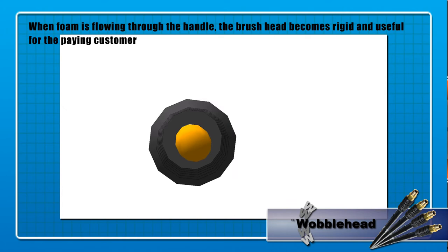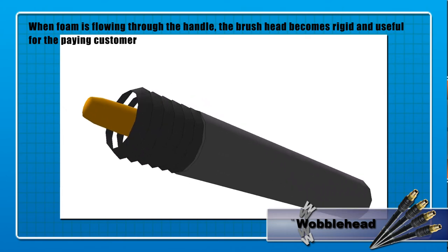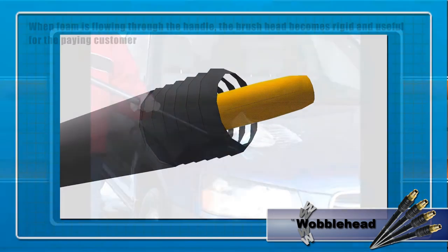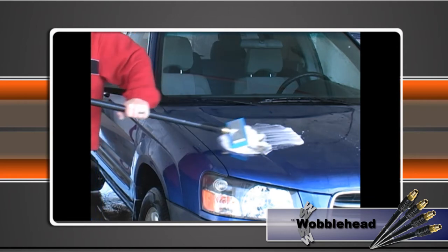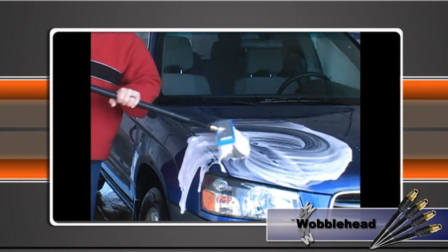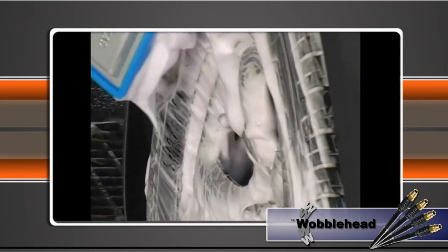For the paying customer, the Wobblehead is almost invisible. For non-paying customers, most just add money to the coin box and resume cleaning their vehicle. Some get frustrated because they can't use it for free anymore. In general, we think that a non-paying customer isn't really a customer at all. The Wobblehead has become the silent attendant that politely says, pay for me please.